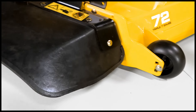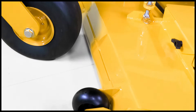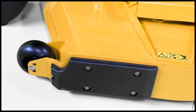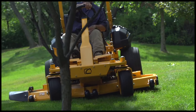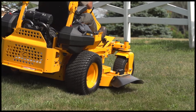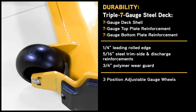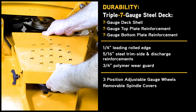The deck also features 5/16-inch thick steel trim side and discharge, a quarter-inch leading rolled edge, and a three-quarter-inch polymer wear guard, making this deck a leader in the industry. The added reinforcement gives operators confidence if they happen to hit a curb, a tree, or fence while mowing. Additional benefits include three-position adjustable gauge wheels and removable spindle covers for easy cleanup.